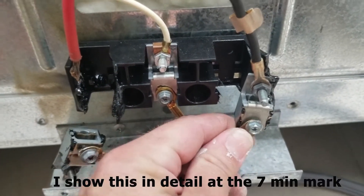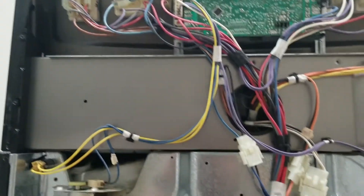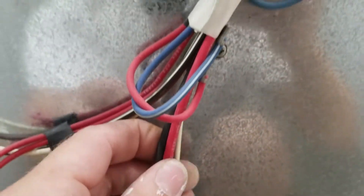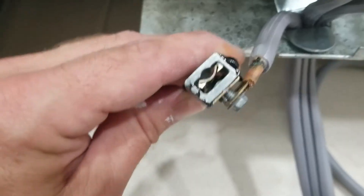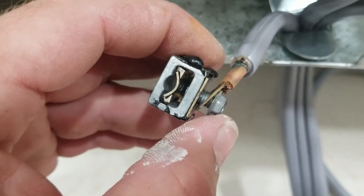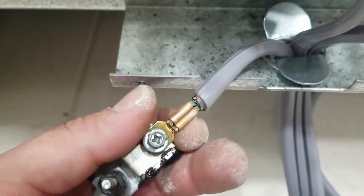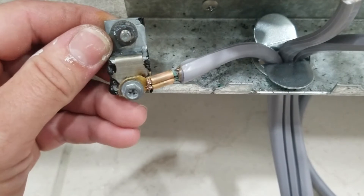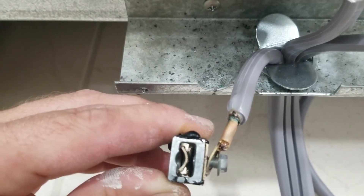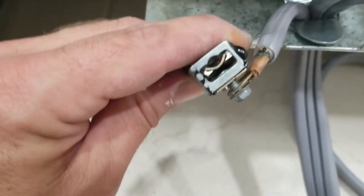This type of terminal connector is not designed to have a ring terminal on it. I went ahead and pulled the back panel off to inspect the rest of the wiring, because all the current comes in on these three wires. That all looks fine, but the real problem was these ring terminals being loose. See this little slot — that's designed to take a stripped wire, and the screw tightens down on that piece of copper and clamps the wire in place. It's not designed to have a ring terminal connector like this.